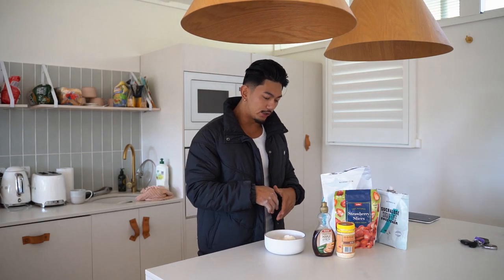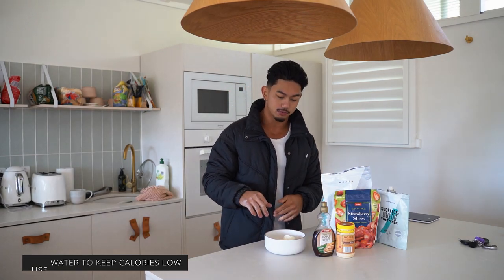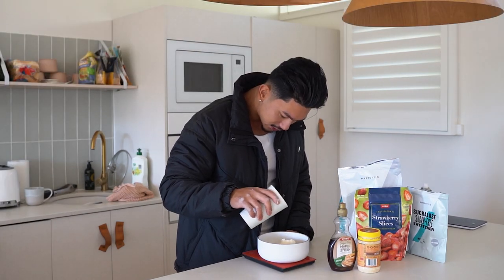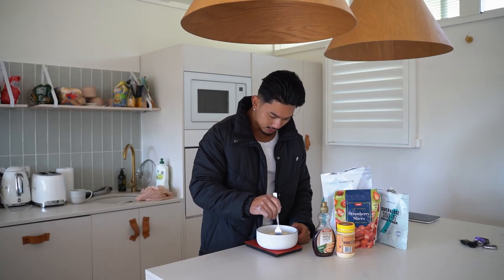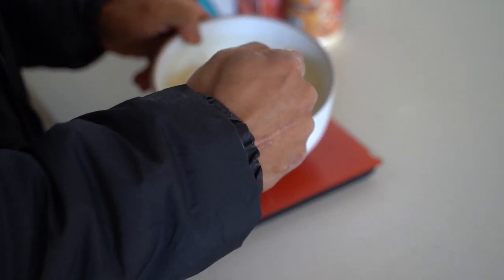Now you can mix it with 100 to 150 grams of water or almond milk. I prefer to use water just to keep the calories as low as possible. Really doesn't take many ingredients. It's super simple, so if you're lazy and don't like to spend too much time cooking, pretty good hack. That's 149 — good enough. Keep mixing it until it's nice and thick. You don't want it too watery, otherwise the pancake becomes a little bit too liquidy.